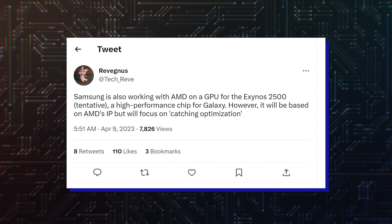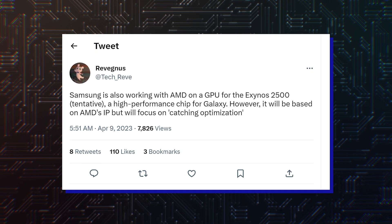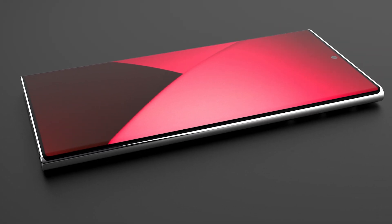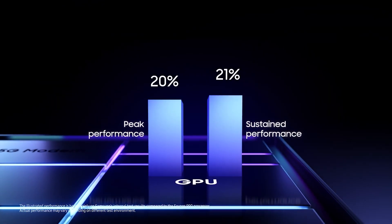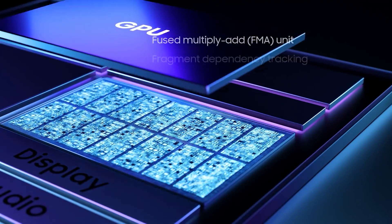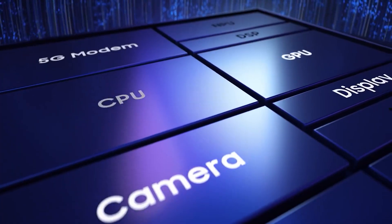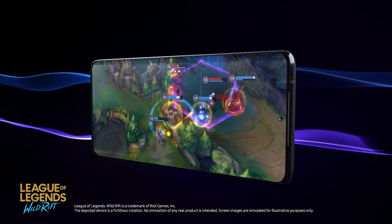A couple of weeks later, the tipster also revealed that this GPU will be used in Samsung's upcoming flagship chipset, the Exynos 2500, which will be used in the Galaxy S25. Samsung seems to be speeding up their in-house GPU development as the latest news from China claims that the company has hired Zhao Yang, an acclaimed expert in developing GPUs.